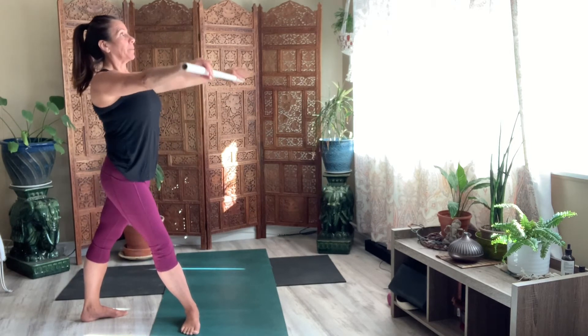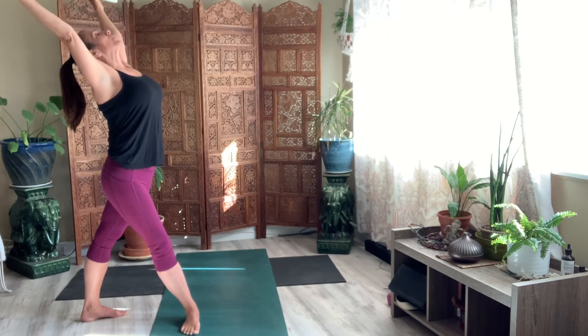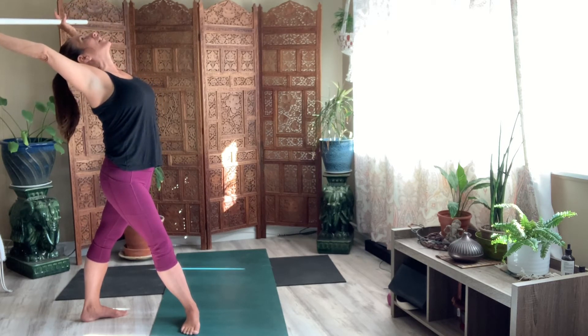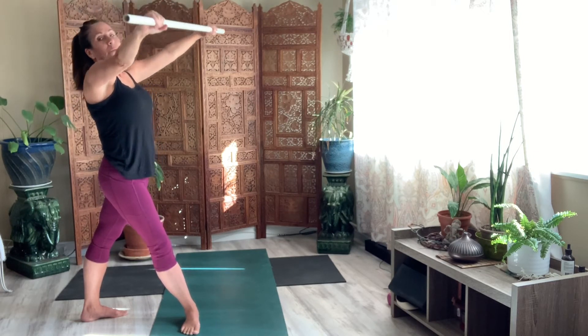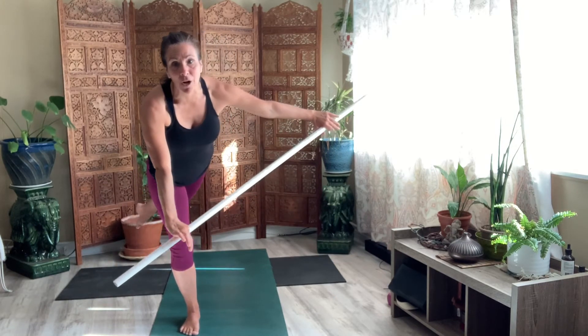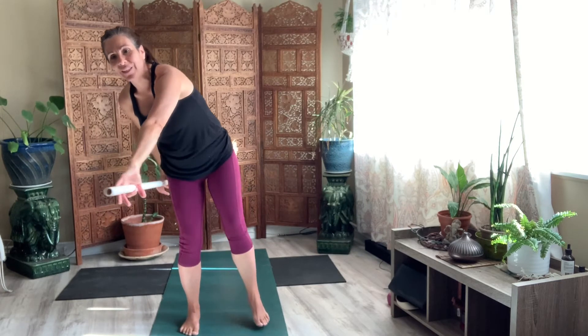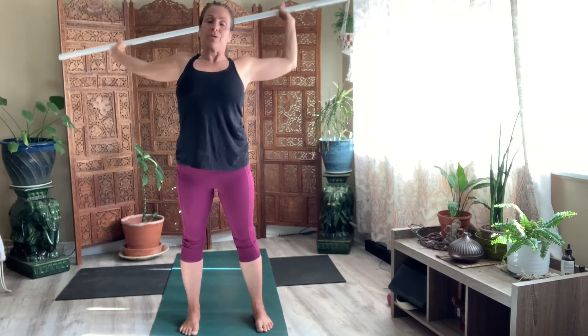Lift your stick up above your head. See if you can take a back bend without holding the stick in front of you — now it's overhead. And then bring it down. Now reach your stick out in front. Bend forward. We're going to strike. Right? We're going to strike it. Hold the stick. Bring your foot down. And then reach the stick up above your head.